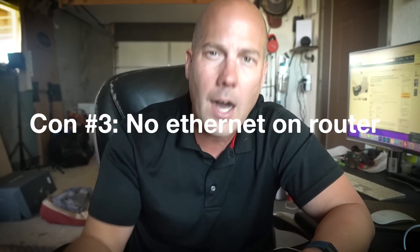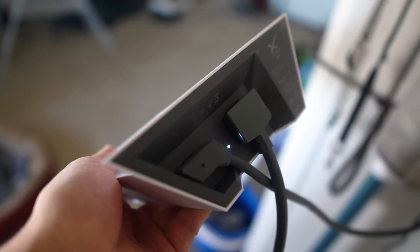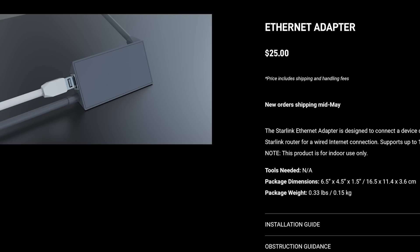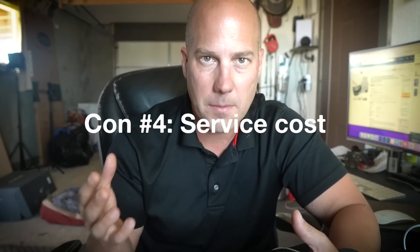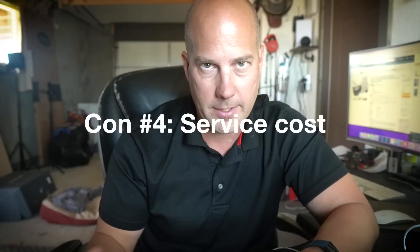Con number three: there's no ethernet port on the router. Come on, SpaceX — not even a single ethernet port. Yes, there is an ethernet adapter you can buy for $25 that lets you plug in ethernet cables and connect to your own wireless router, but there's nothing built in and nothing included. It's Wi-Fi only, or you're paying an extra $25 for an ethernet adapter. SpaceX should have at least included one ethernet port.